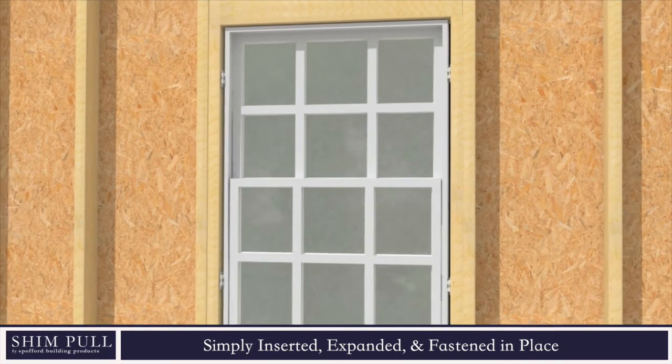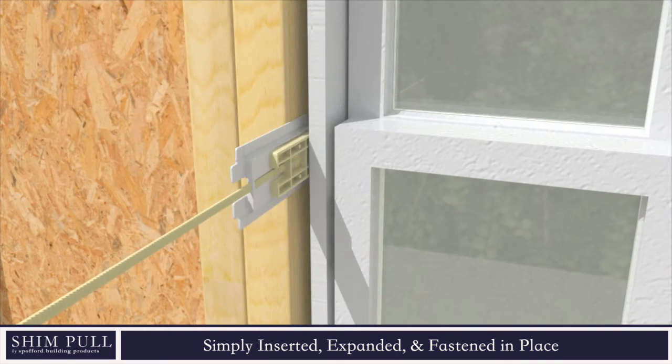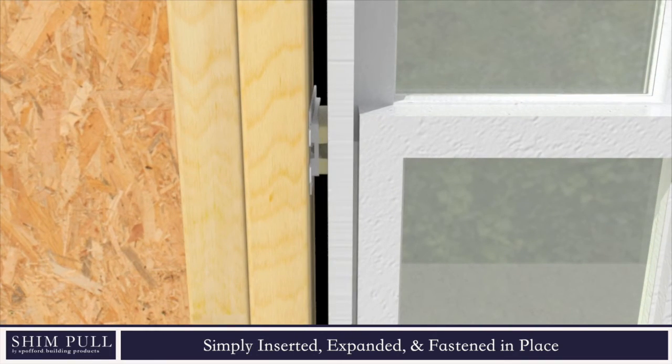The shim pull is inserted into the cavity and pulled to a friction fit while simultaneously plumbing the side jamb and adjusting the reveal. Through-jamb fastening permanently secures the installation.